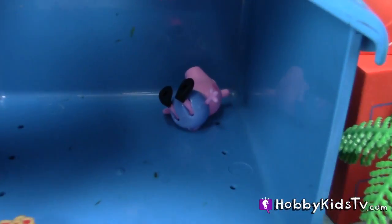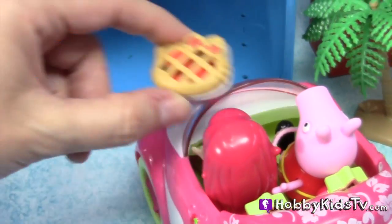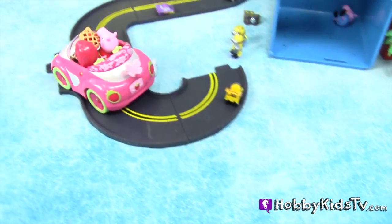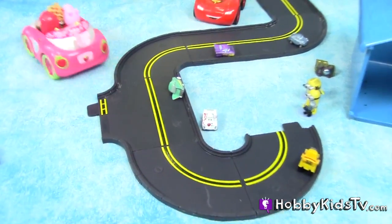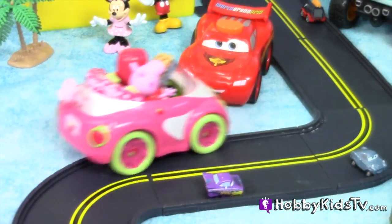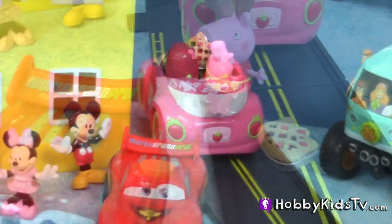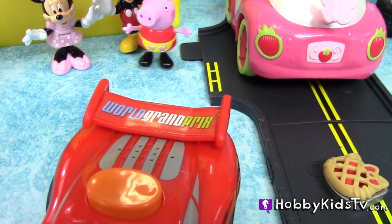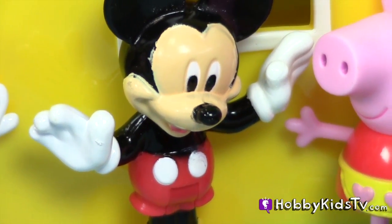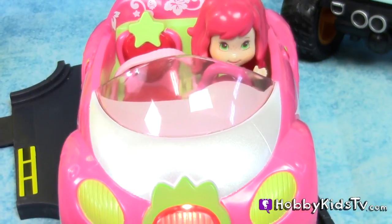Whoa, she crashed into poor George! Ouch! He's okay. All right, let's pick up our strawberry pie. Peppa Pig wants to share the pie with Mickey Mouse — how nice! Thank you! And now Minnie Mouse wants a ride in Strawberry Shortcake's car.